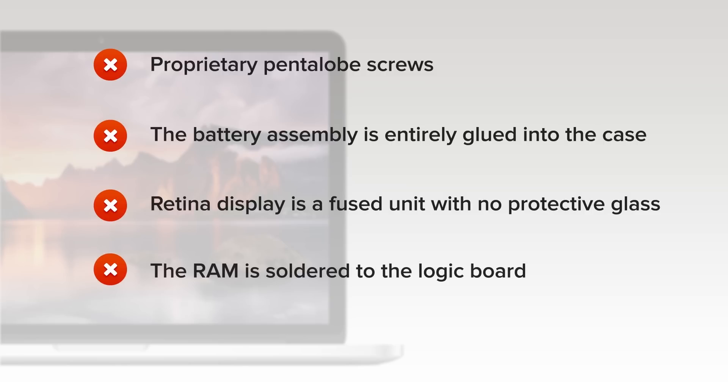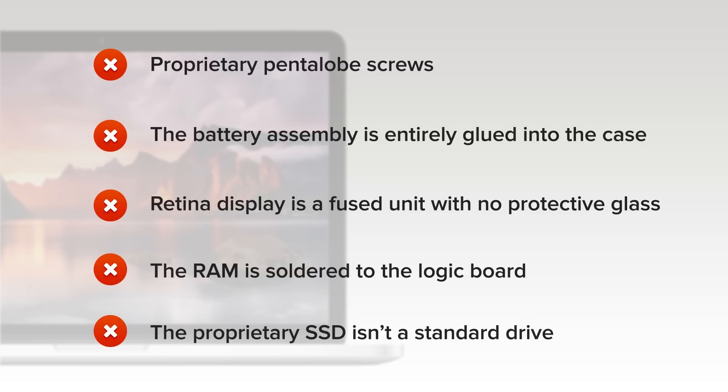The RAM is soldered to the logic board following the lead of the MacBook Air — pay for the upgrade now, or be stuck with 8GB. There's no chance for an upgrade. And finally, the proprietary PCIe SSD still isn't a standard drive. Cross your fingers for future compatible drives; for now, you're stuck with the one you've got.